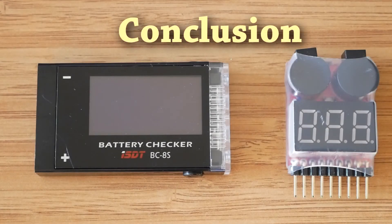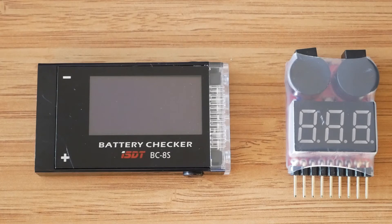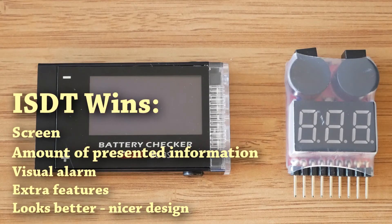So we have both testers compared. The ISDT checker wins hands down in terms of available information and the clear way it is presented, with very quick and easy access to all the data. The display is obviously better, as the cheap tester doesn't have a proper one. The ISDT also has a visual alarm — a flashing red light — plus all the extra features, with the location alarm and the minimum cell voltage information being the most useful in my opinion.